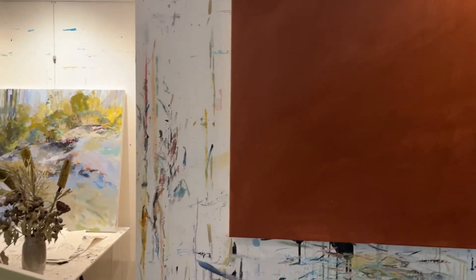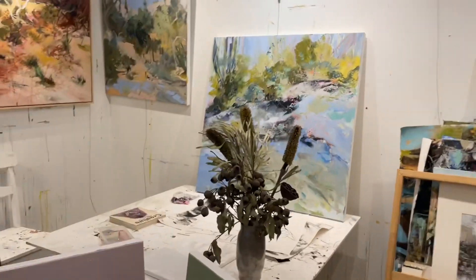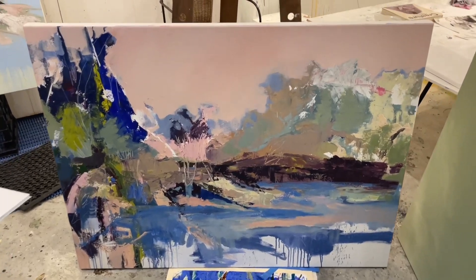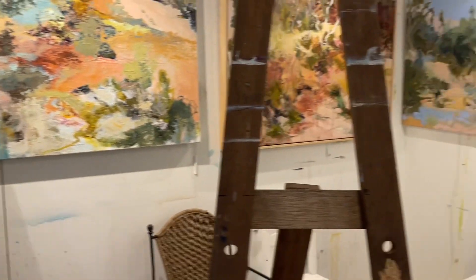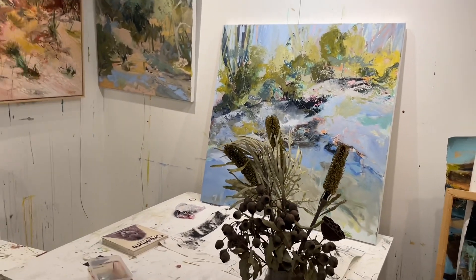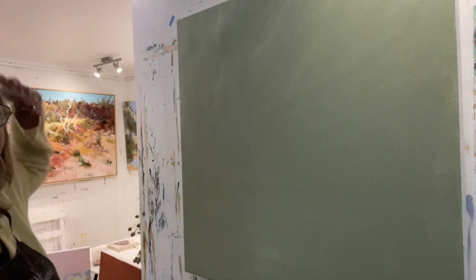Another reason to do two canvases is not to waste paint — you can keep playing between the two and keep it loose. Looking around my studio, I'm really liking this one. There's also a work in progress in the corner. If you keep a lot on the go, you don't tighten up. So I'm ready to do the gum nuts — just waiting for the paint to dry.